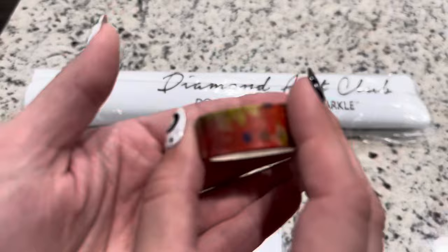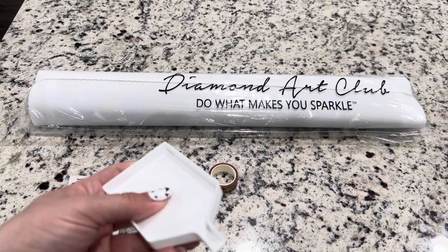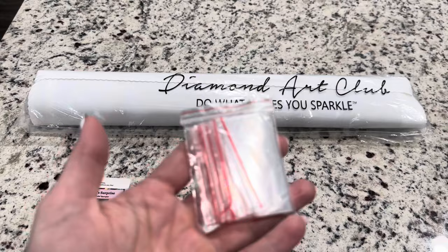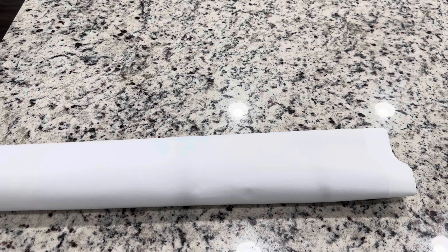We have got a random washi tape that you can use to cover the extra excess glue edges or section your canvas. Then we have got our tray and stopper. And then we have got our bag of baggies. Your canvas is going to come in this very nice dust cover bag — the canvas is so smooth, I love the backings of the canvas.